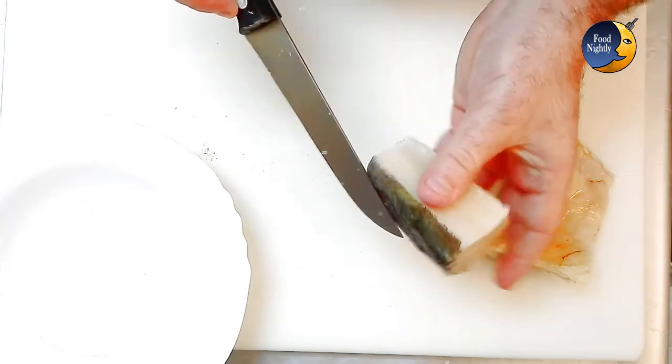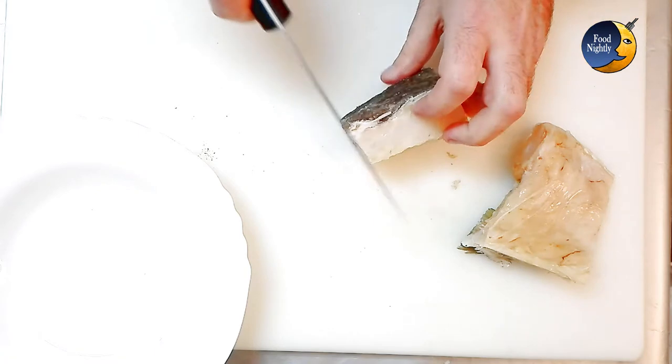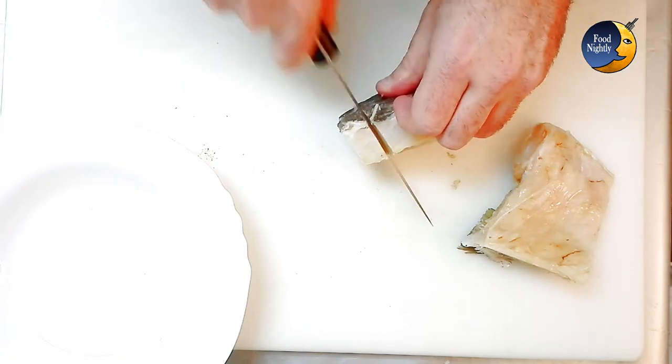Cut and clean the codfish. I'm using a small portion from the belly of the fish, but you can use whatever part of the fish you prefer.